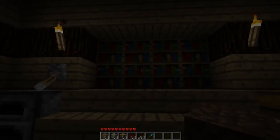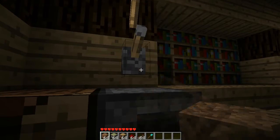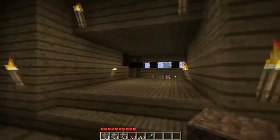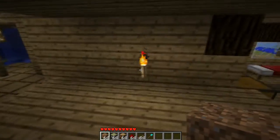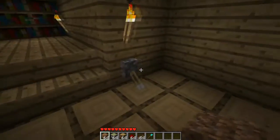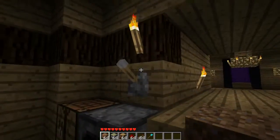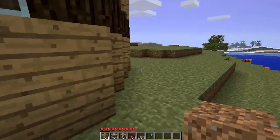Hello everybody, Sam here from Lionpair Productions with a how-to video on my hidden bookshelf doorway. Here's what the final product is going to look like. You'll be able to flip this lever, the doorway is going to come out — and I'm going to teach you how to make it move out that way. It's perfect because when you use it with wood it's entirely hidden, and then you have another switch on the other end to turn it off. Now let's go out to some random area — I'll teach you how to make this.